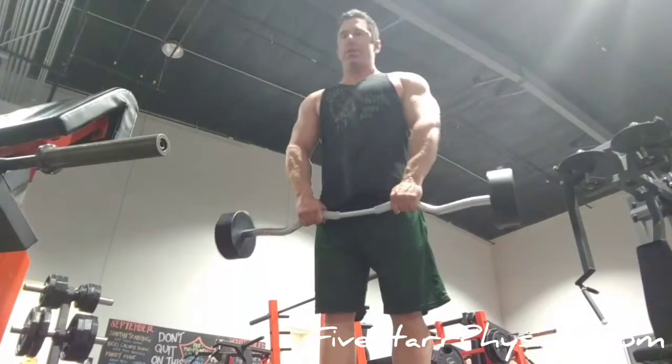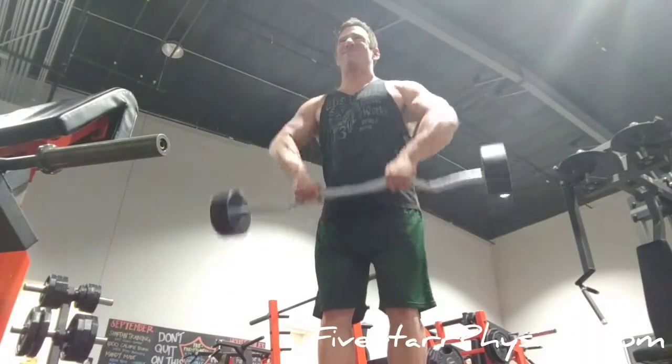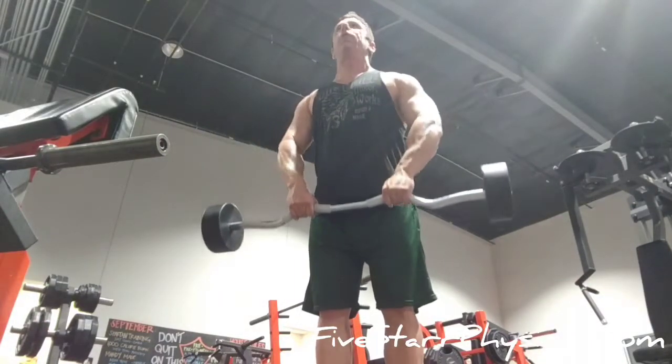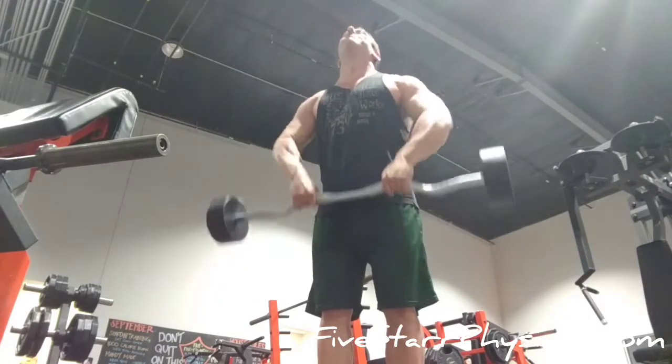One of the smartest things you can do with an upright row happens right at the start — just getting set in the correct position. Notice: nice and upright, nice and tall, shoulders back, chest up, core engaged. Start from that position and the movement becomes much more effective.